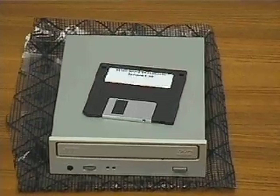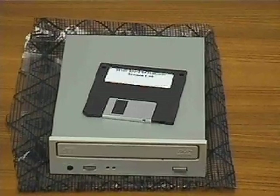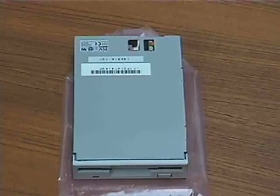A DVD can store 4.7 gigabytes on a single side, or up to 17 gigabytes on a double-sided disc. This is the floppy drive. It reads and writes information on removable diskettes that hold about 1.4 megabytes of data.